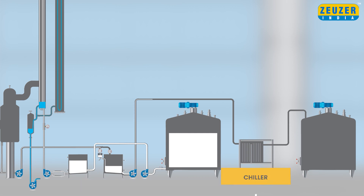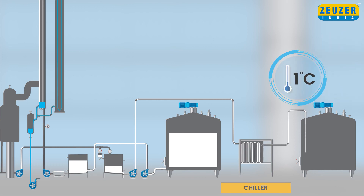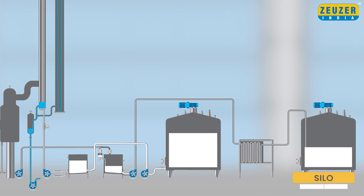Further, the hot concentrated milk from the tank will be pumped to a two-stage chiller where it will be chilled down to 1 degree Celsius, and finally will be stored in the milk concentrated silo. Thanks for watching this video.